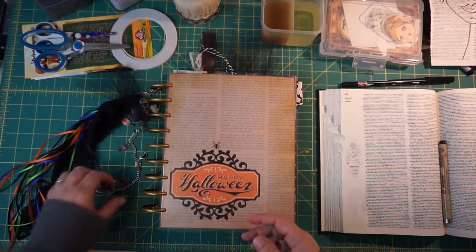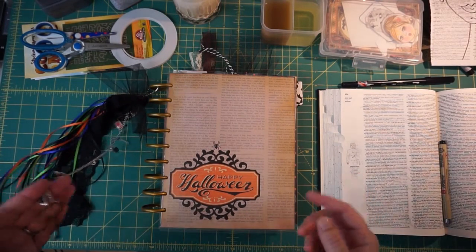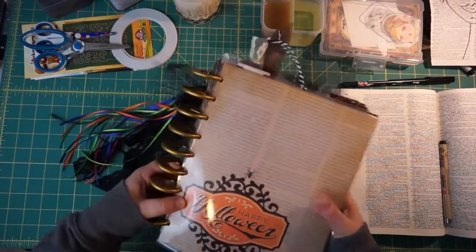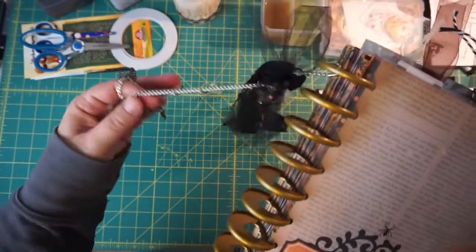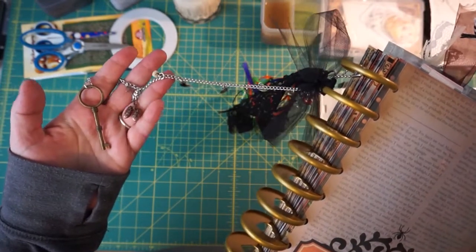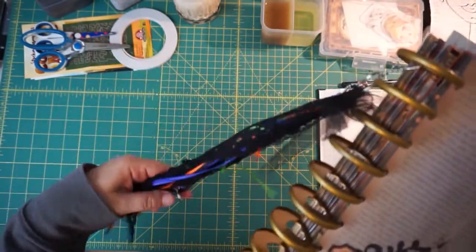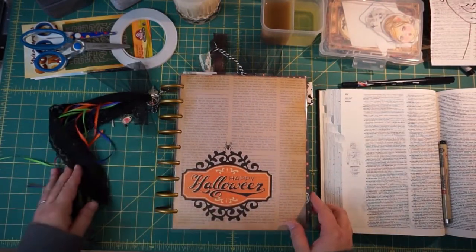I've got my little tassel — I don't think I showed you this last time. It's just some store-bought chain with the doodads I showed you before: bones, body parts, anatomy-type things, some items I had laying around, some Halloween-colored ribbon, and some lace.